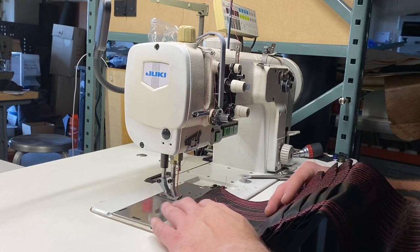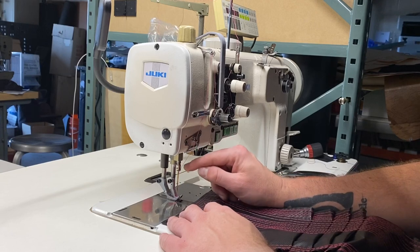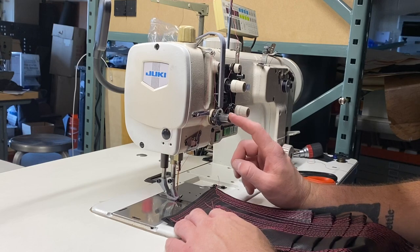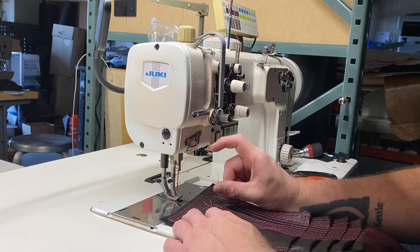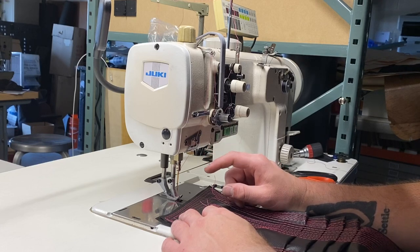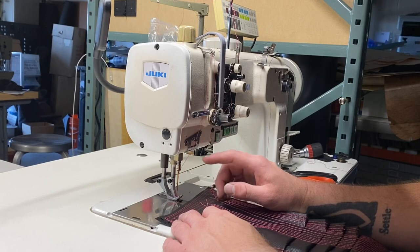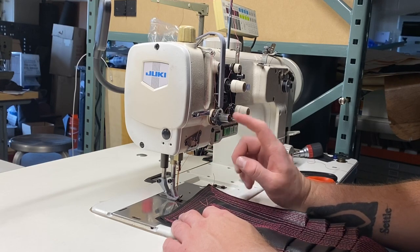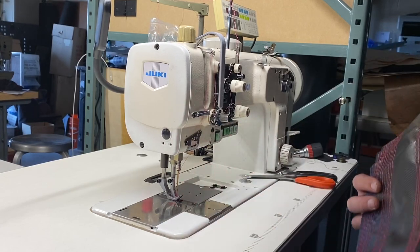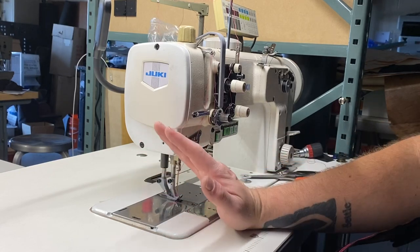It uses a 135x17 needle. It's been readjusted for using the slightly smaller 135x17 needle rather than what this machine was originally designed for — the 190R needles, which are a little bit longer. They're also more expensive and not as many dealers carry those on a regular basis. The 135x17 is a very common needle for walking foot machines, so this machine has been reset for using 135x17 needles.